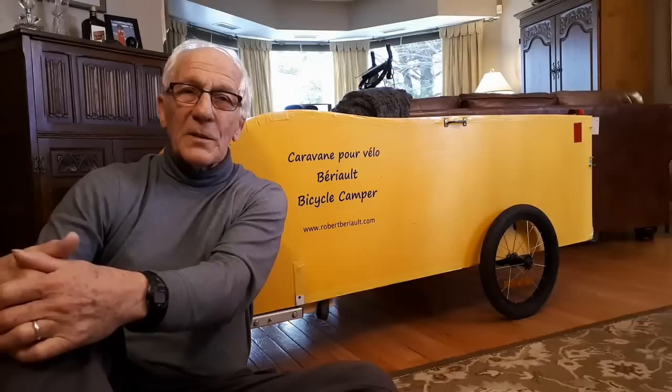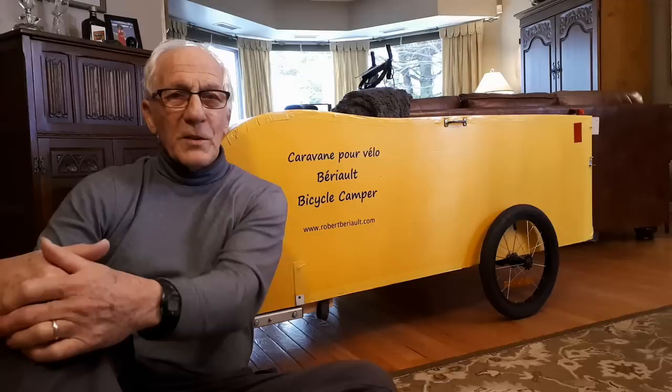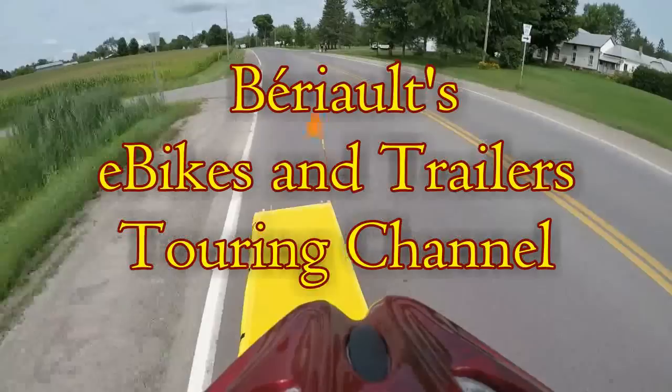When are you going to have plans of your collapsible bicycle camper so I can build one too? This is a question I've been asked several times in the past year, so if you want to know more, this video is for you.